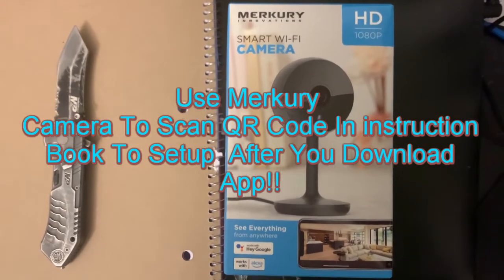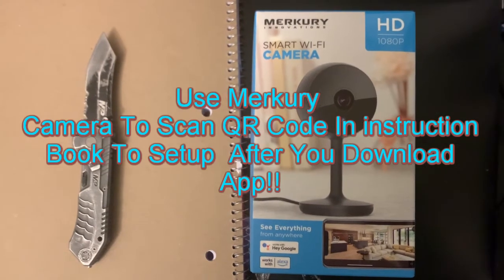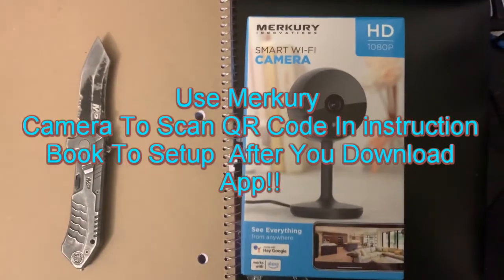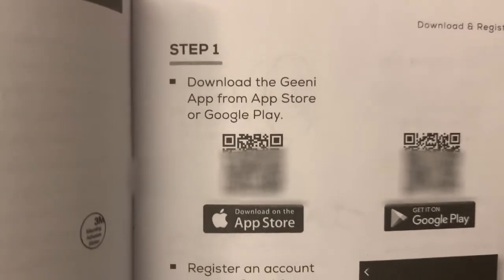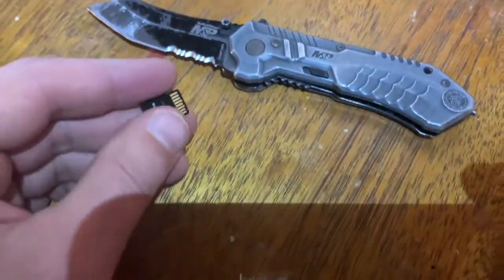We're going to find out how hard this is to set up the Mercury HD 1080p night vision camera. Let's get into it. You have to get the Genie app — that's step one.